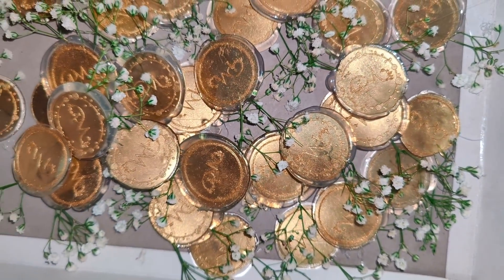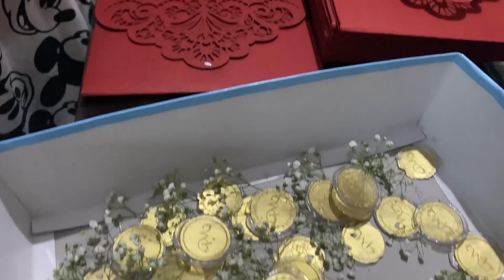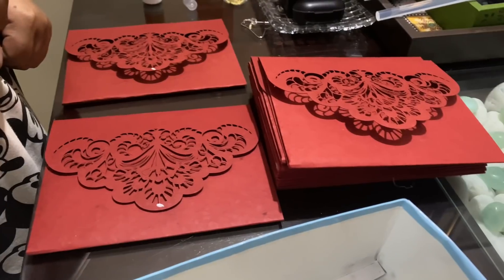This was Deepak's idea, but it was a lot of work — it took us a lot of time to make these for every individual card. But it was worth it because everyone liked it and thought it was very unique and very different.